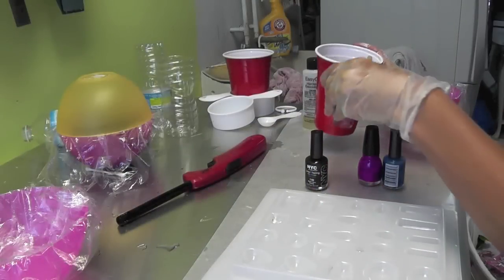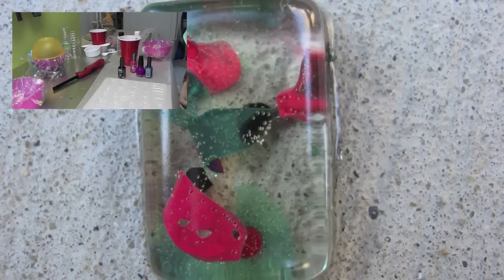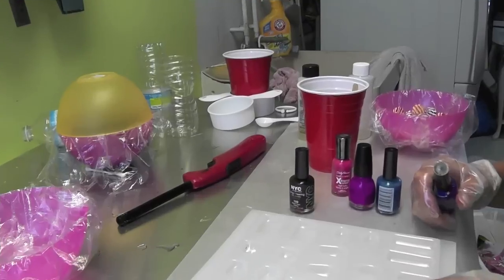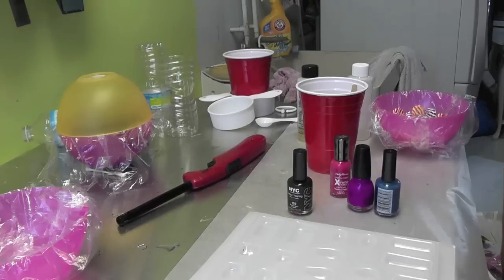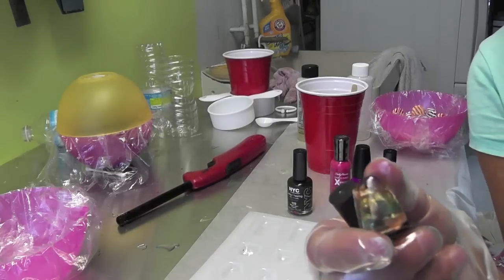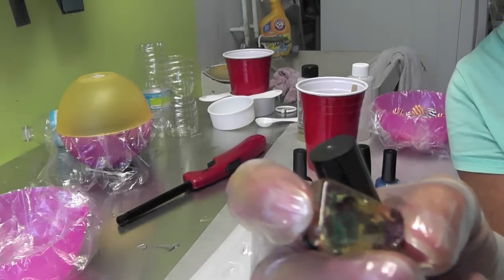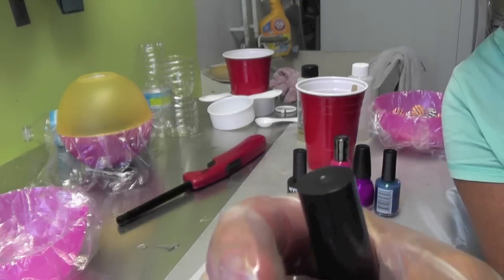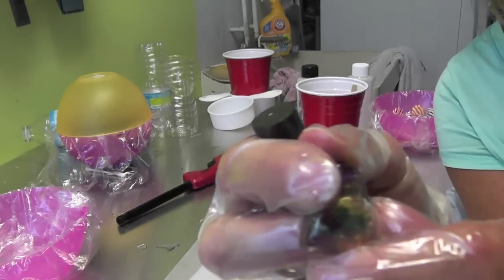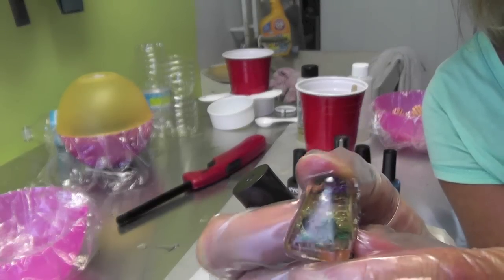Hi everyone. We're going to make a pendant today, which is made out of resin and nail polish. It kind of gives it a bit of an amber look. Here's one that I made — I haven't cleaned it up yet — but it discolors it a little bit and makes it yellow, so it gives it a look of amber, like something is stuck in the amber stone. We're going to give that a shot and I'll show you how I do it.